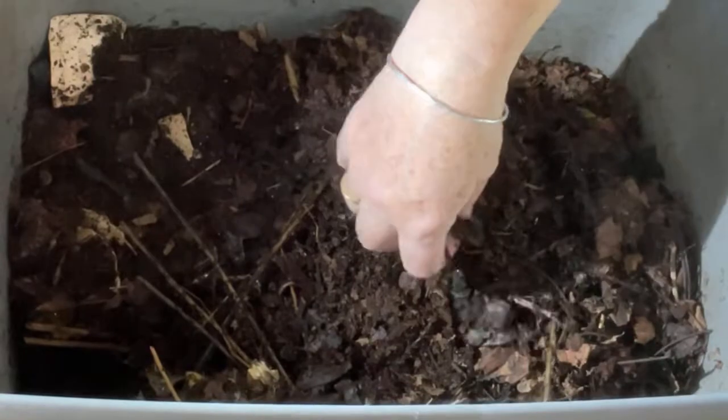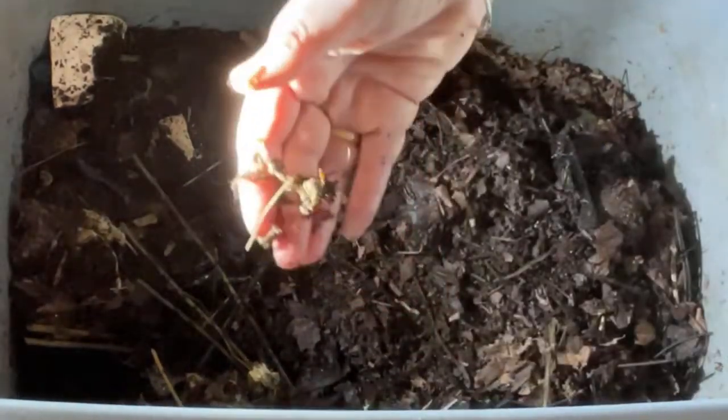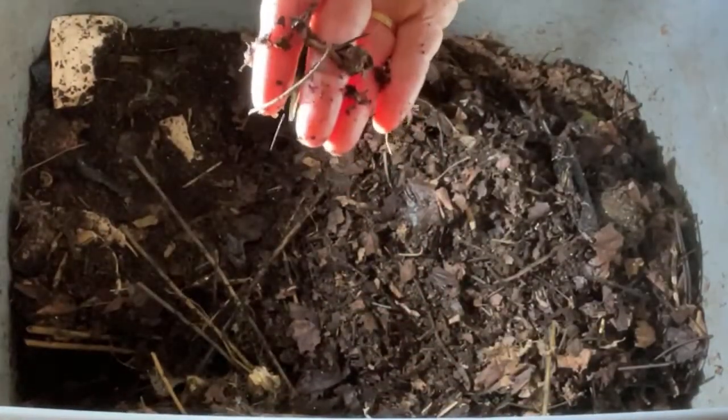Oh there they are — there's a worm crawling around. Looks healthy and happy. That one looks good.